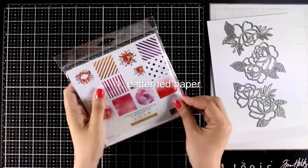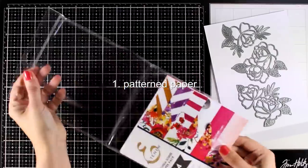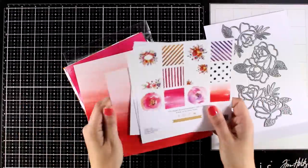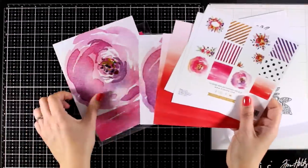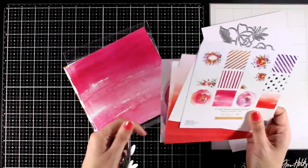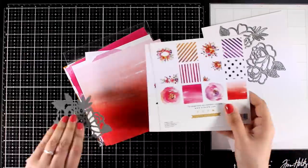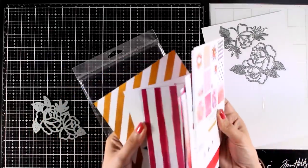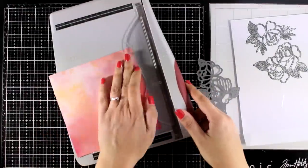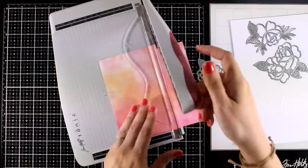Let's start with the first card. The first technique you can work with when you have outline dies is to use pattern paper — this is going to make your job really easy. Just look for a pattern paper that has lovely different colors, like watercolor designs or an ombre effect. The dies I'm working with are from the Spring Roses die set. They are stunning outline dies — they won't cut out a solid image but will cut out an image that has lines all around.